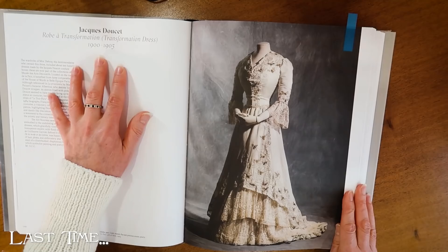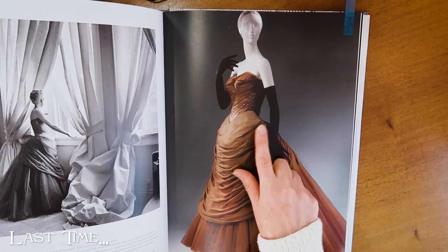We're going to pick a new project today, and that's why I've got some books out. I'm going to take you through a few of the things I've thought about, and I do have kind of a book problem.